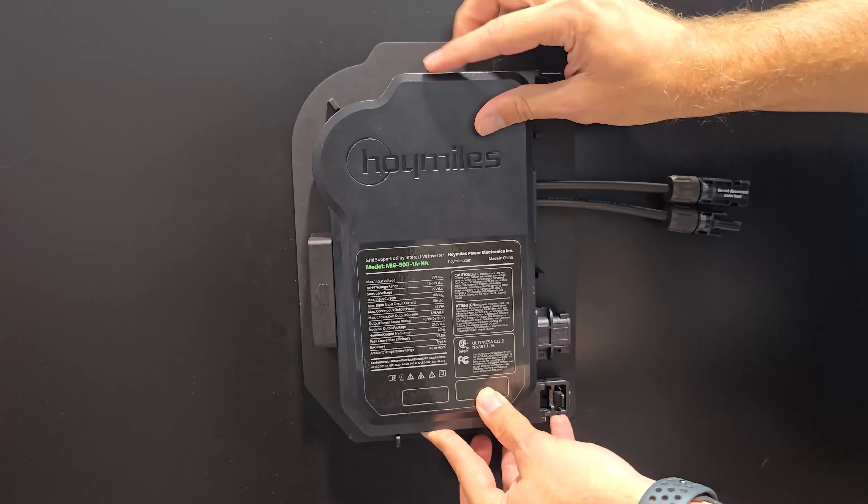And then obviously your DC inputs connect to that, and it's as easy as that — checking it off. It's that simple. Hey, I appreciate the time. Thanks for showing us around. No problem, Justin. Have a good one. All right, you too.